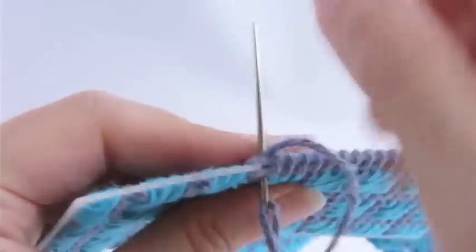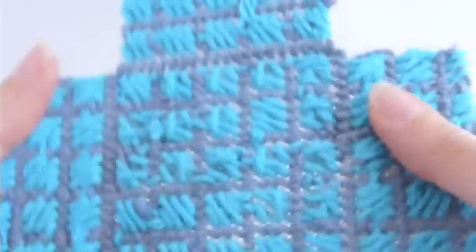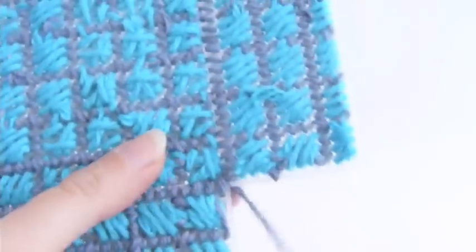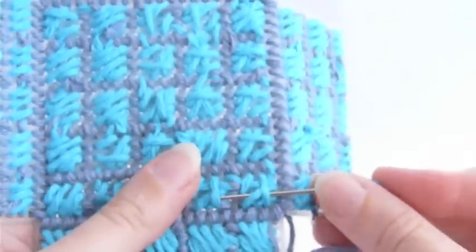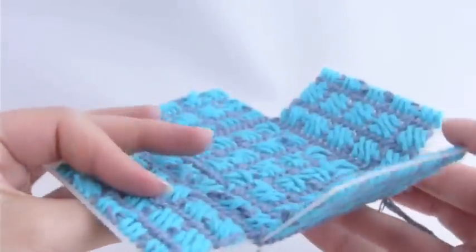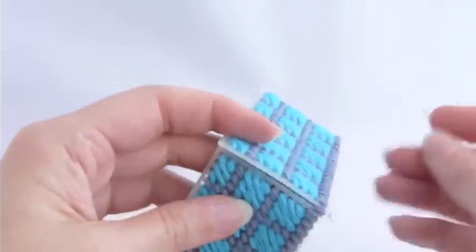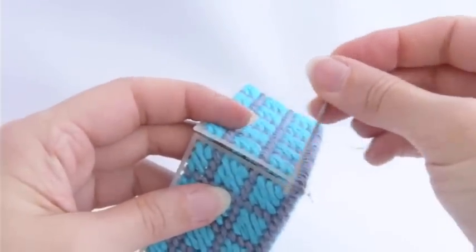Fast-forwarding to the point where we have the fourth side stitched on and we've taken our last stitch: run the needle behind some stitches at the back of the work to finish it off, then cut it close. Now we'll fold these sides up to make the box shape and make some seams at the corners.